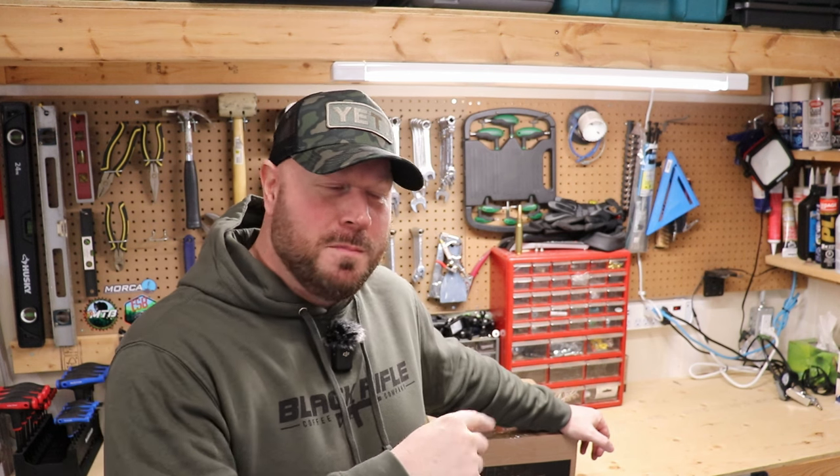You'll probably see the bike as I'm doing it because I'm probably going to put the tires on when I'm unboxing at the bike shop, so you might see it there — but this will be a separate video. Anyway, thank you — let's open this sucker up and see what we get.